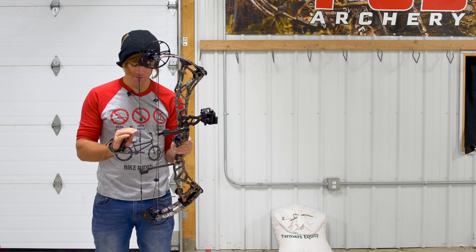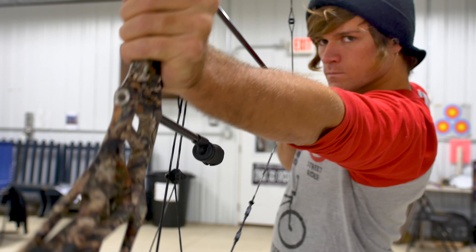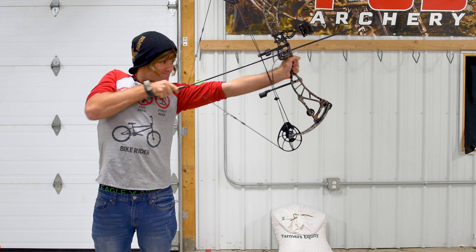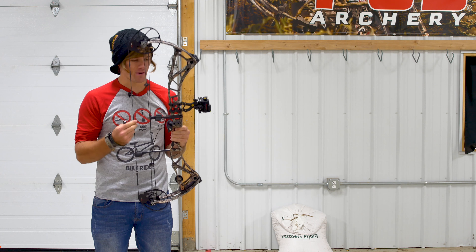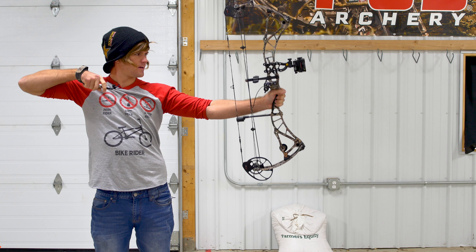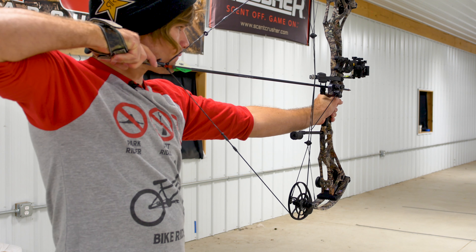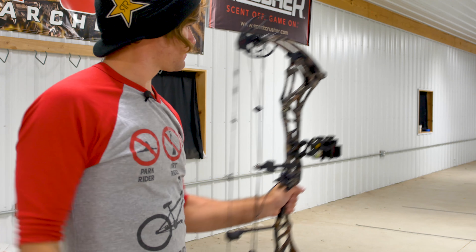So right off the bat, I noticed it was a lot smoother as far as the pull — it felt like it was all one motion. And then when I shot it, there was a little bit more vibration, but it didn't feel like it jolted as much. The bow didn't feel like it moved. It felt super solid.